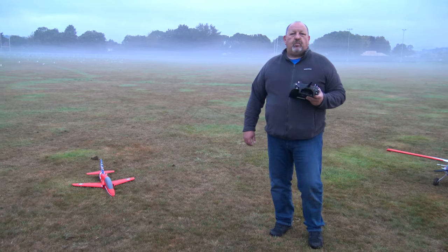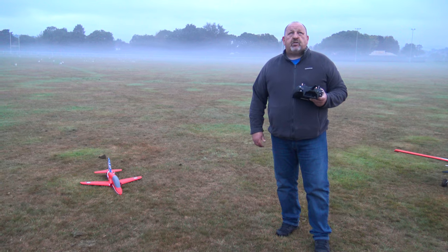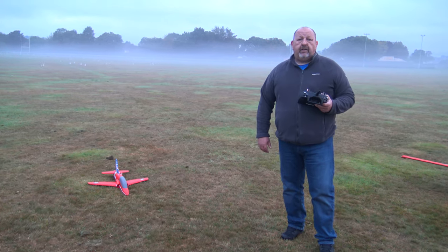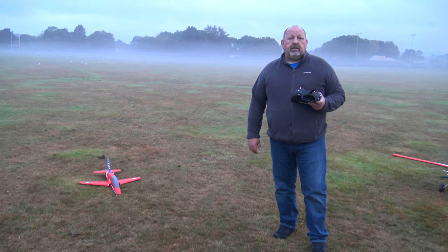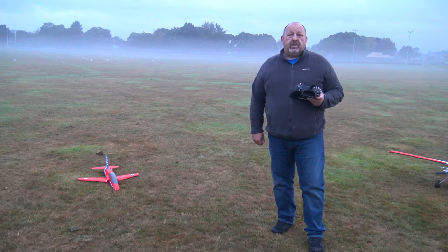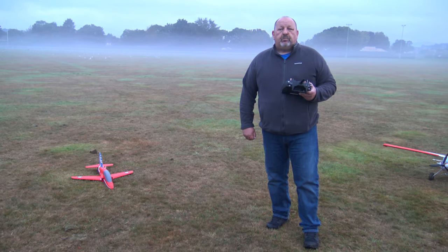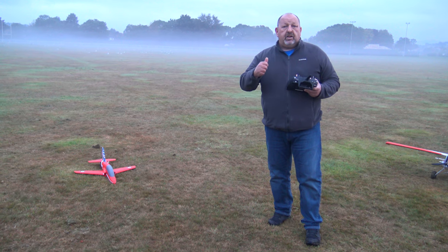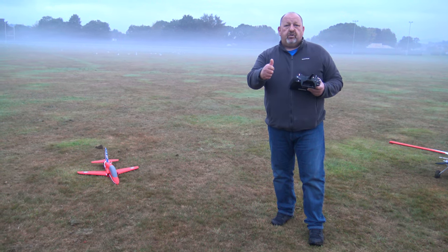Good morning everyone. What I've got today is my maiden flight of the Arrows Hobby 50 millimeter EDF Bayhawk. It's my first EDF ever — a little bit nervous because it's a hand launch as well, so tune in to see how the maiden flight goes.